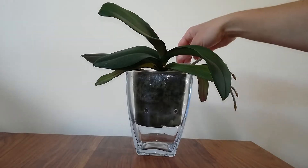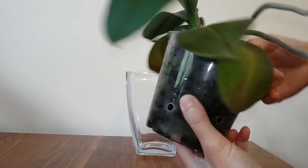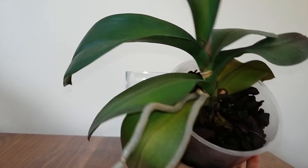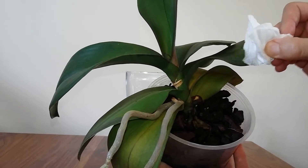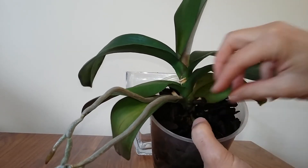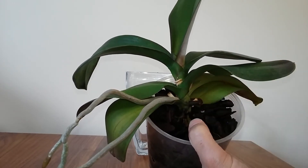If I have a phalaenopsis orchid like this, I really want to water it from below. If I'm going to water it from above, I want to get the water on the bark and try not to splash it on the leaves. If I do get anything on the leaves or on the crown, I want to have a bit of tissue handy just so I can mop it up. This is the same if you've got an orchid that has pseudobulbs, with lots of little growths.